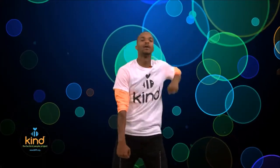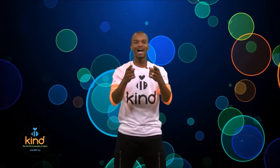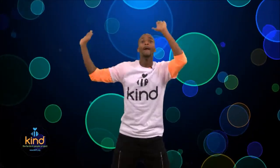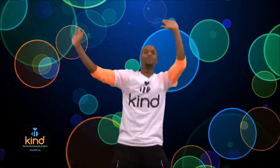Now let's try all of that together from the top — ready, go: cross and cross, punch and punch, scoop up — be supportive! Let's do that two times in a row: cross and cross, punch and punch, scoop up — be supportive! Cross and cross, punch and punch, scoop up — be supportive! I think you guys are ready for music!